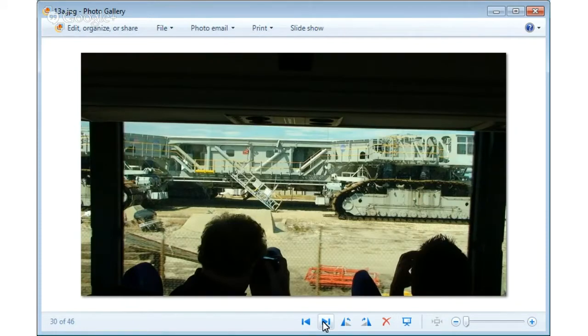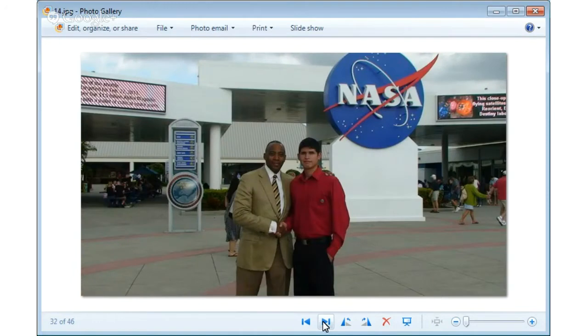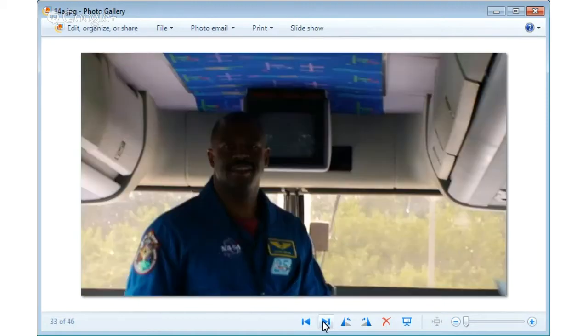This is the famous crawler where they transfer the space shuttle — it's huge. We visited one of the SLS trial missions. This is Dr. Calvin Mackey — if you've seen the movie 8 Mile, Papa Doc — this is his brother. He's a famous entrepreneur who developed a way to create biodiesel from restaurant grease. And this is Lil Melvin, an astronaut I got to meet at Kennedy Space Center — it was an awesome experience.